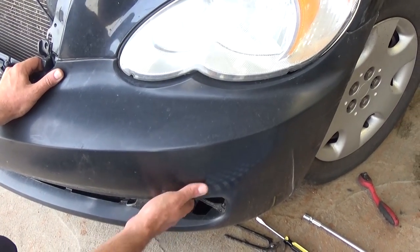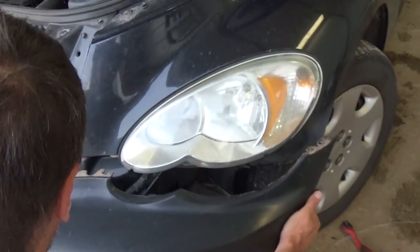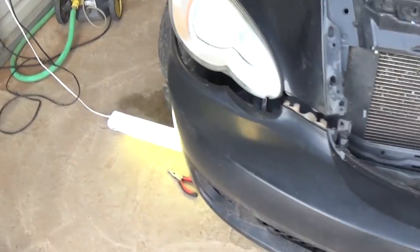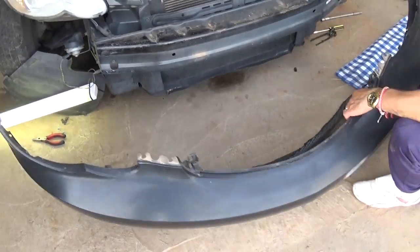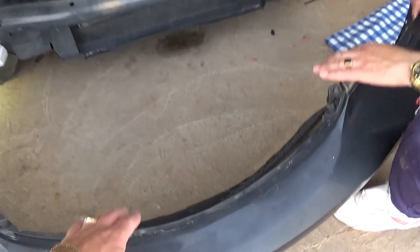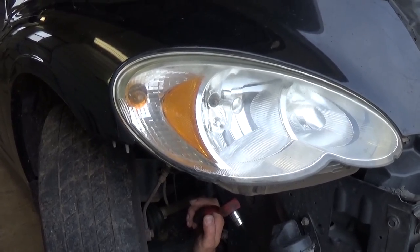Now all we need to do is put the bumper down in the corner where the bolts are holding it, and come to this side — it already got loose. As you can see, the bumper came right off. So first you need to remove the grille and the bumper.